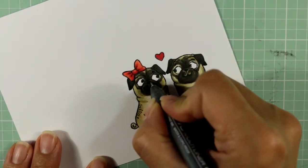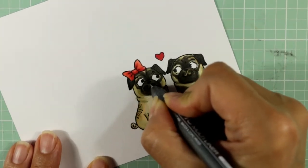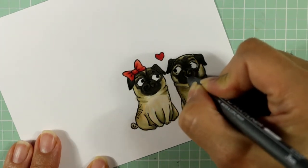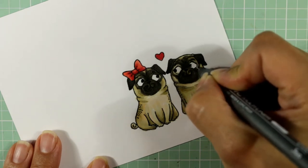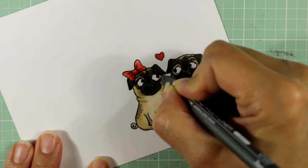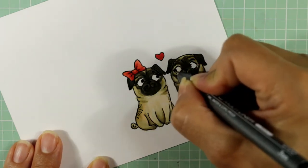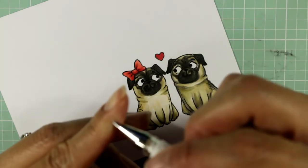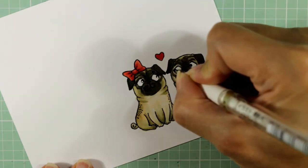Now you'll see me drawing in and sharpening up the stamped image around the eyes, the nose, and the little mouth opening. I'm doing that with a Copic multiliner pen — this is a 0.03 point, it's really fine. I do that because after a lot of coloring, sometimes the ink bleeds over or the stamped image isn't as crisp as I would like. I stamped this image with a Memento Tuxedo Black ink, which is an alcohol marker safe ink, but it's not as crisp as a Versafine would be.